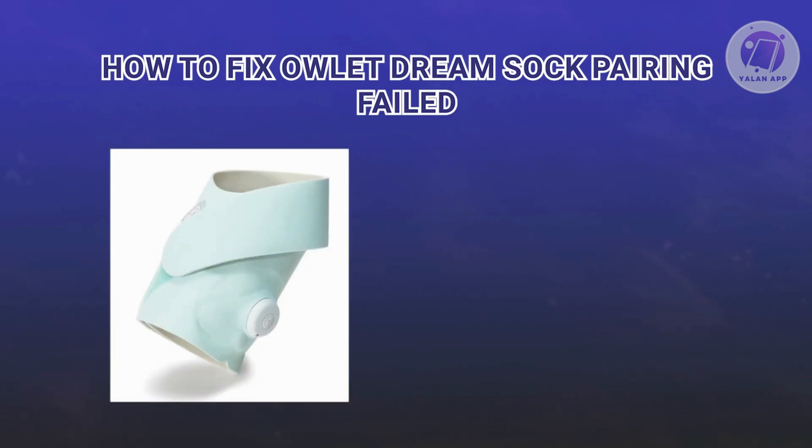In this case, there are a few steps here that you need to do to basically fix or resolve the pairing failed issue.